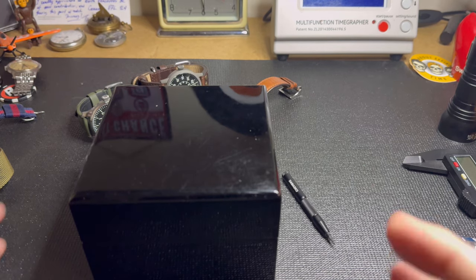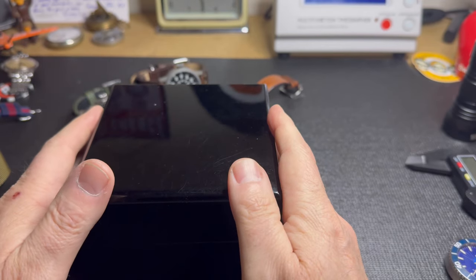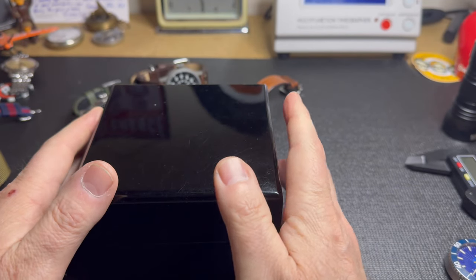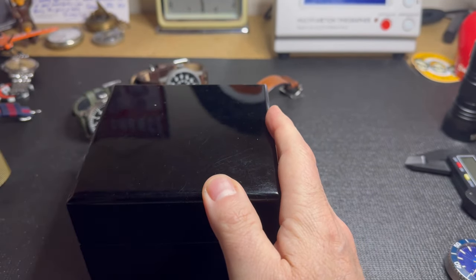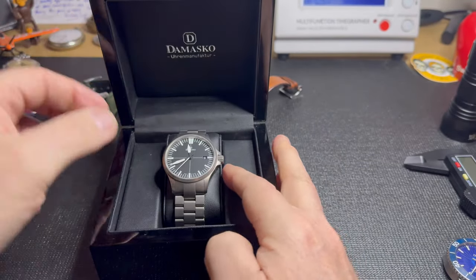Welcome back to another episode of the Canadian Watch Monkey. Today I'm going to be reviewing my Damasco DS30 — this one is a special one, I'll explain why shortly. Let's open this up and see what's inside.